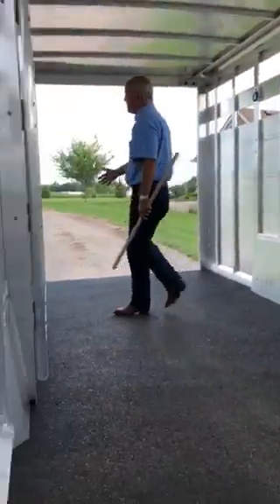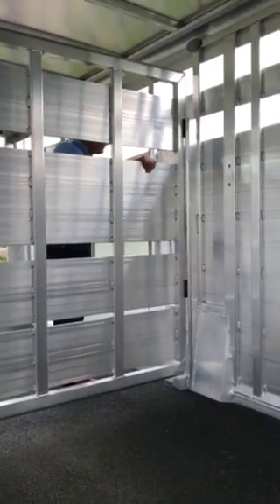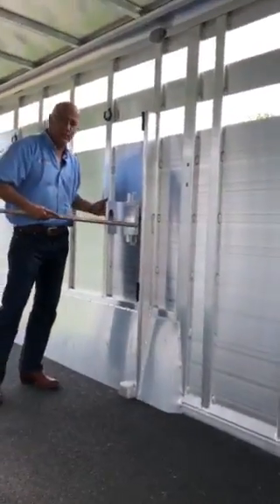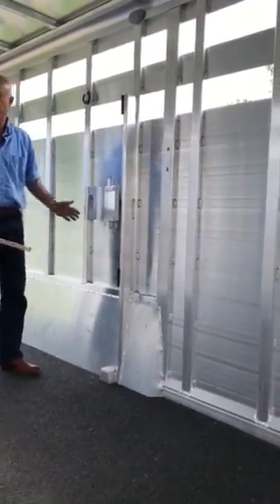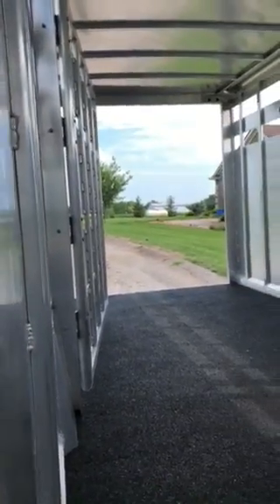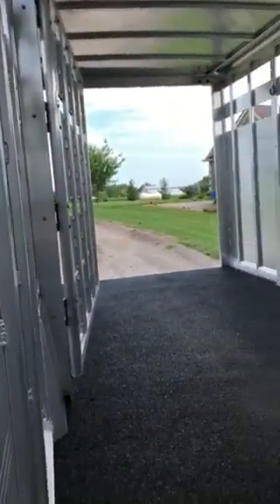In approximately the center portion of the trailer, we have a divider gate, and we'll go ahead and close this divider. This is the real popular Featherlite slam latch. This slam latch is very easy to operate, and it's got a nice neoprene coating to this edge of the latch. Rubber pads on this side of the support keep everything very quiet and vibration-free, with very little obstruction due to the hardware or the side posts where the gate is.